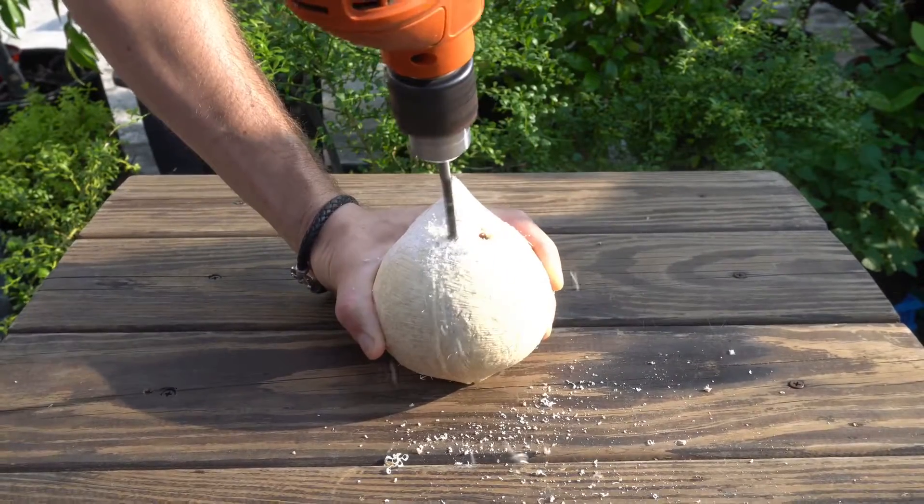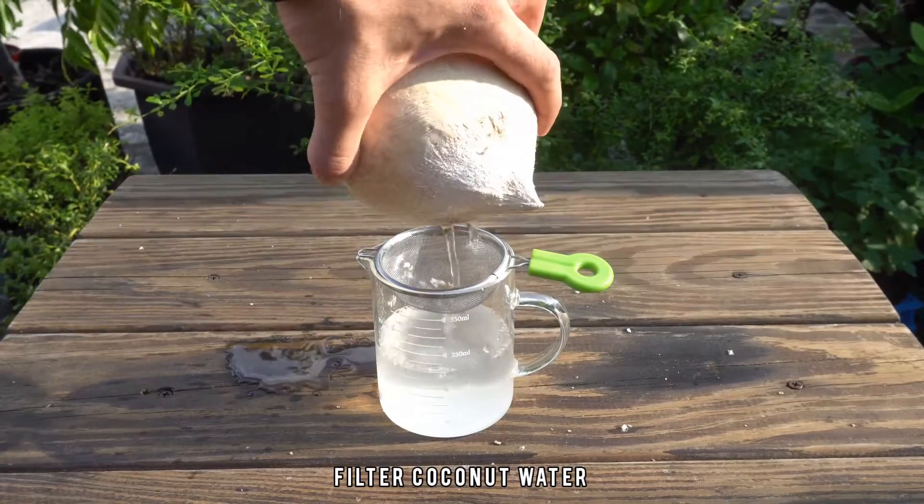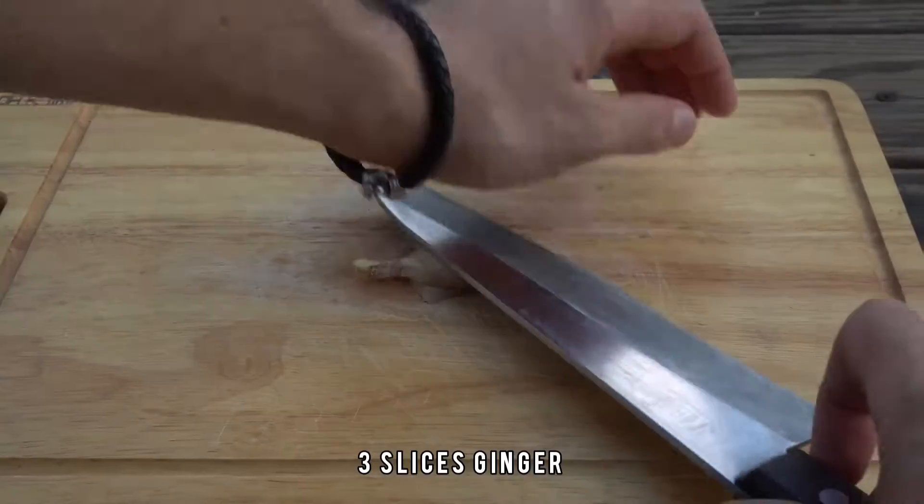Nothing says holiday like a cocktail served inside a coconut. Use a power drill, filter the coconut water out.